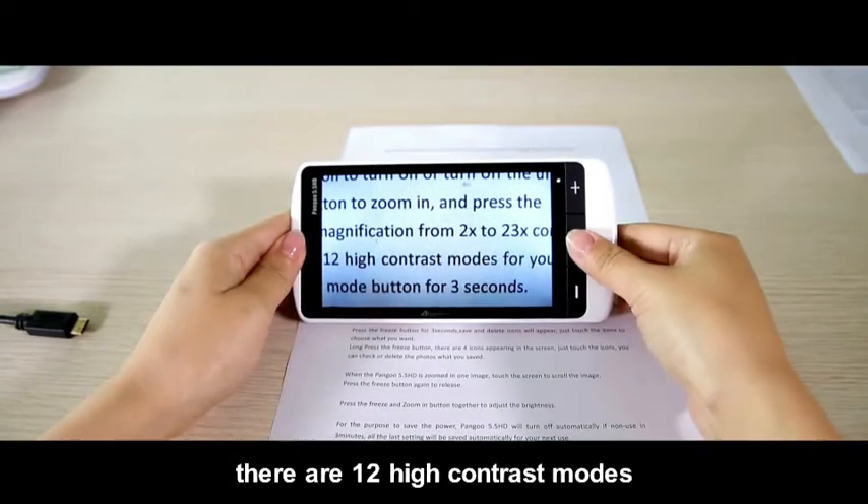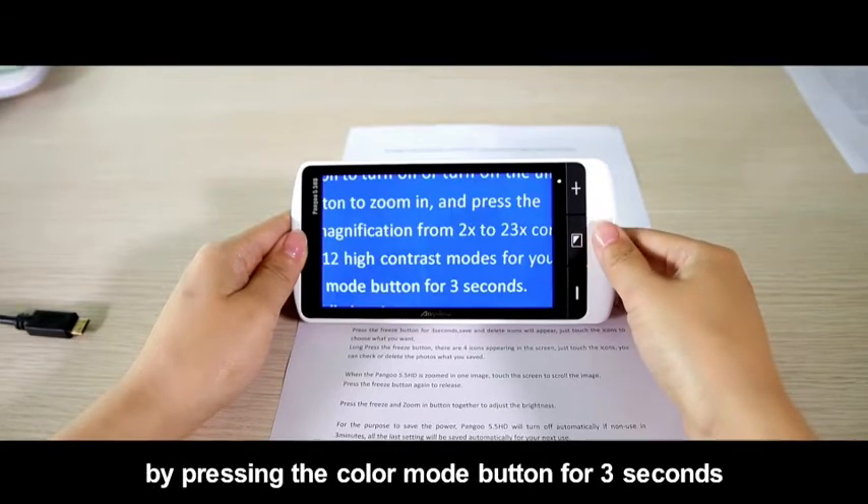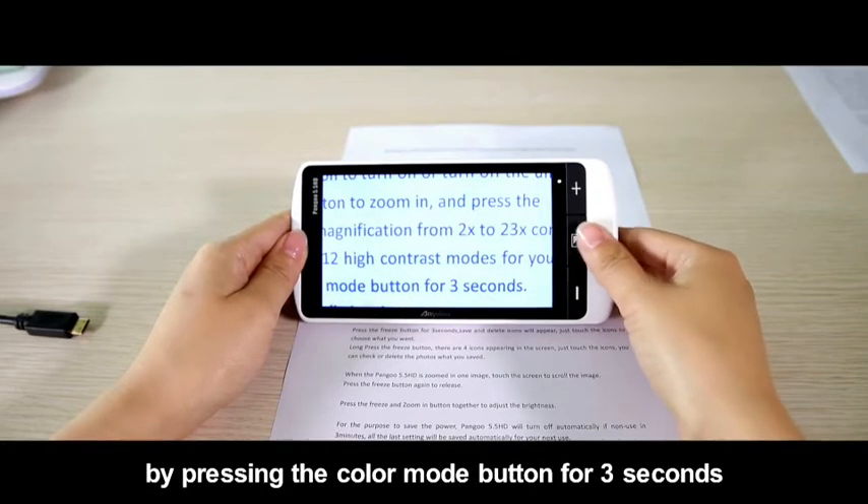There are 12 high contrast modes for your choice. You can save 3 favorite color modes by pressing the color mode button for 3 seconds.